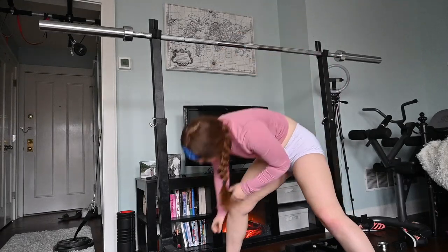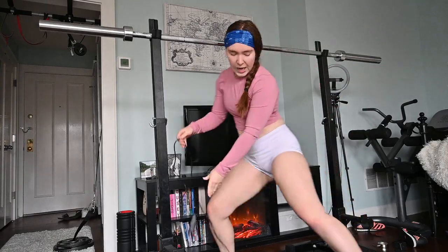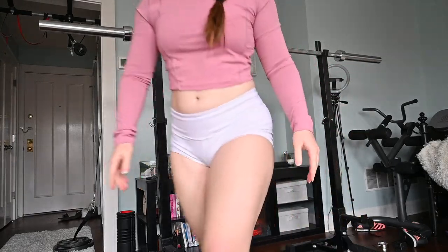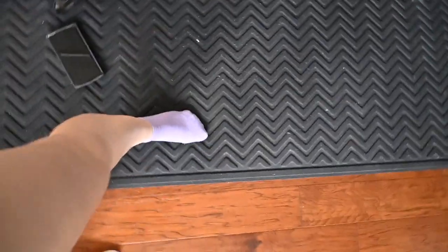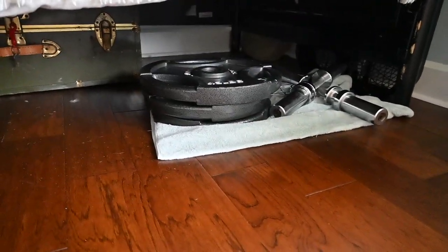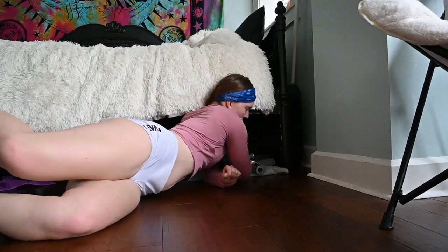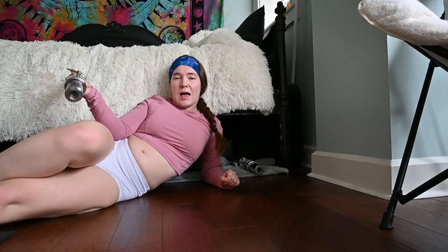I got a jump rope, and I also got a rubber mat so you don't slip. I can deadlift — I got my lifter under my bed. I got a bunch of weight that equals 300 pounds, and also under my bed I got a dumbbell.